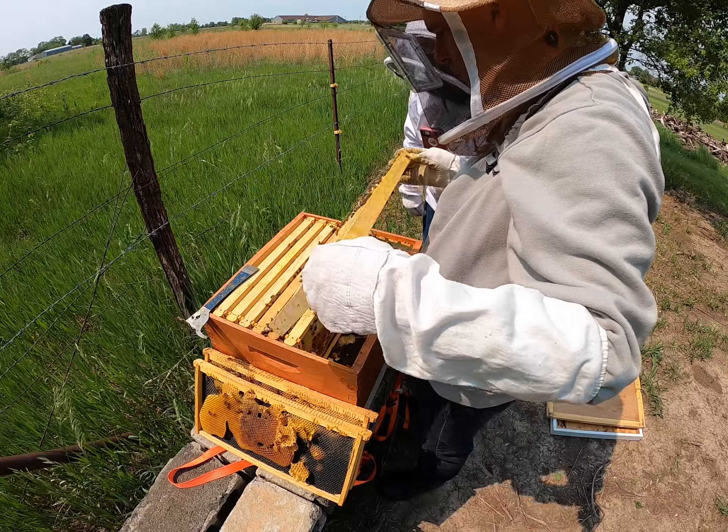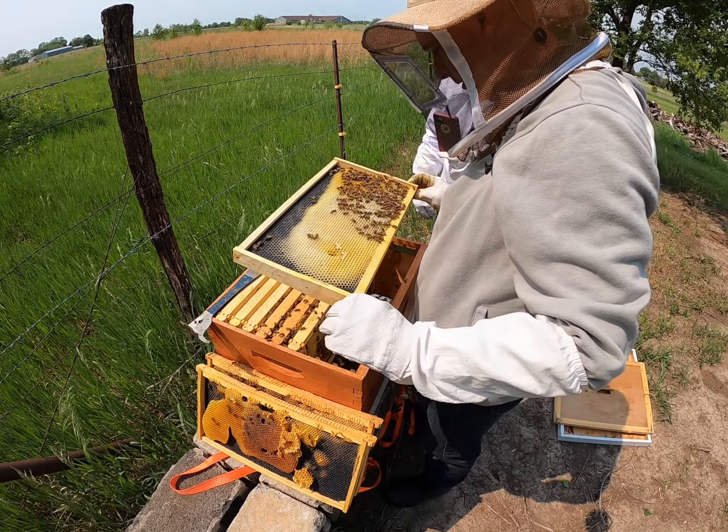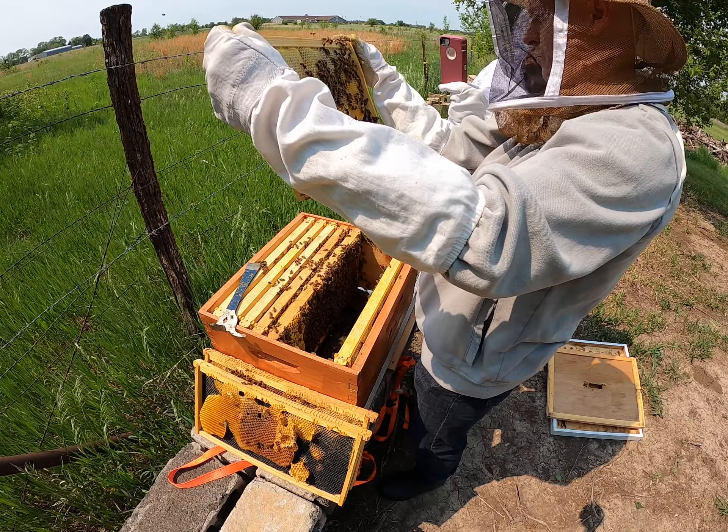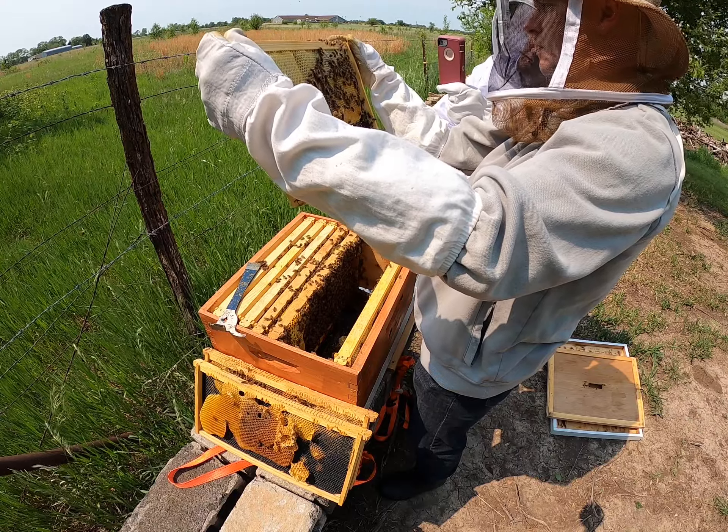That middle frame is probably full of nurse bees — really tiny, fuzzy bees. Those are pretty good-sized bees there. Some drones. There's a big one down there.